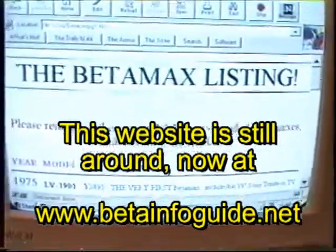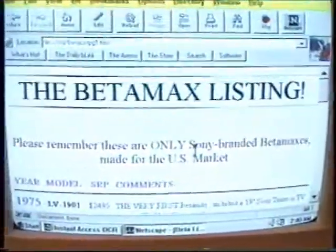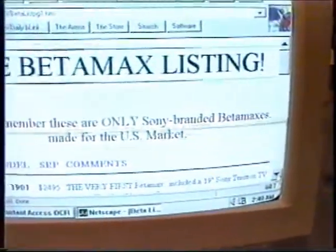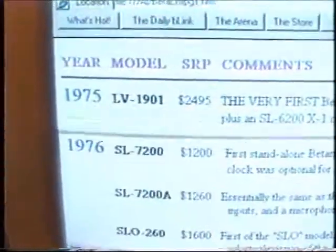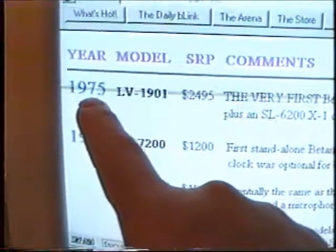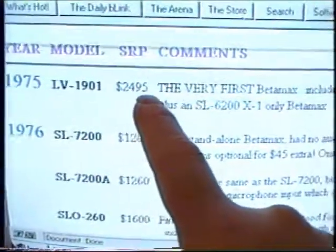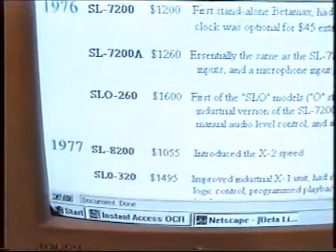I want to do a thing saying 'the Betamax listing' with like a 3D perspective trail on it, kind of like I did with my letterhead. So this is the whole thing — it's going to be a list of all the Betamaxes that were ever out, going by year in large blue type, model number in bold, suggested retail price, and then comments about the machine. It's just a list for reference.